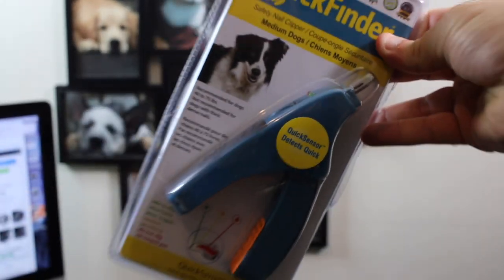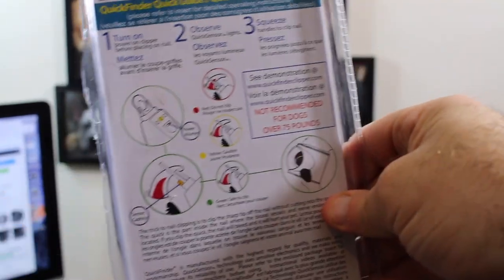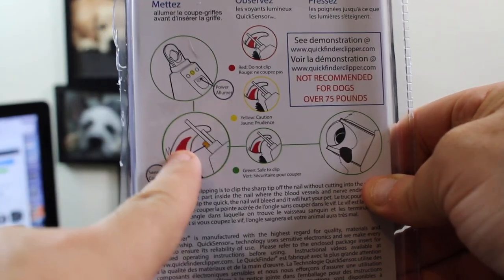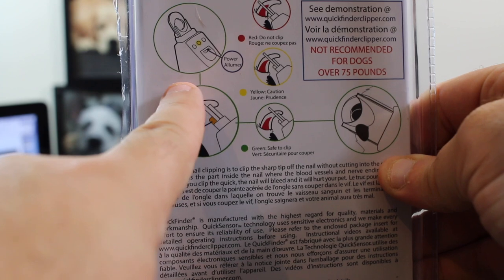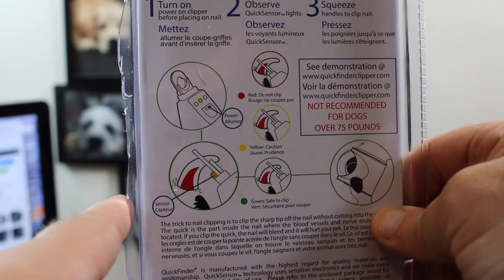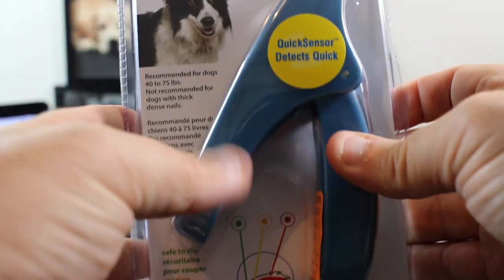Alrighty guys, so here is the up-by-closey of the Quick Finder. What it says on the back here is that it's supposed to read a sensor — a red light means you're close, go ahead and cut. It's supposed to be able to tell you when you're in the good zone to go ahead and cut their nails.